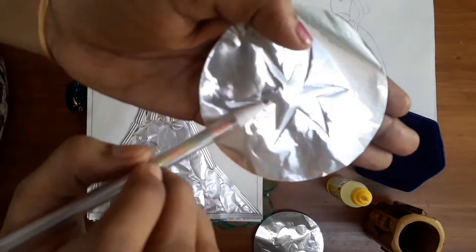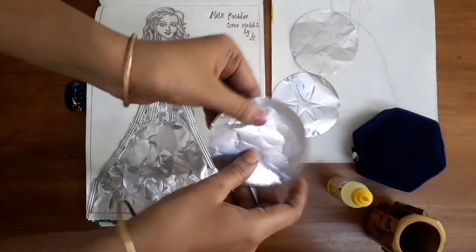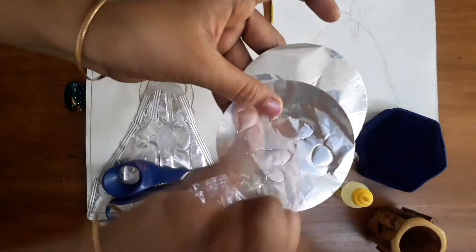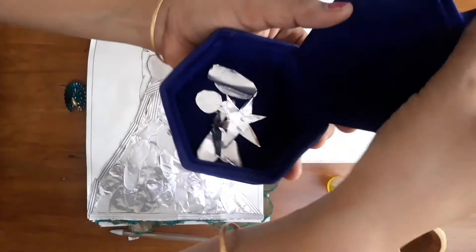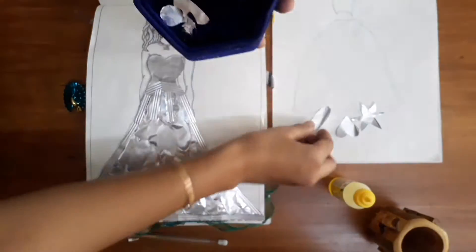Leaf. This is a very good design. But this is one piece — you can add 30 to 40 pieces. You can add a layer of gum and add them one by one. This is a silver color, dark color. You can add a white color. This is a very soft side. It is a very good design.